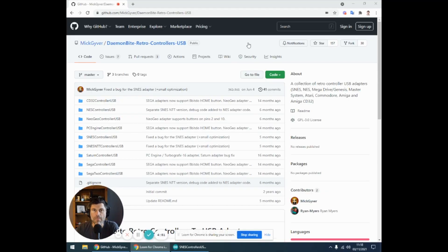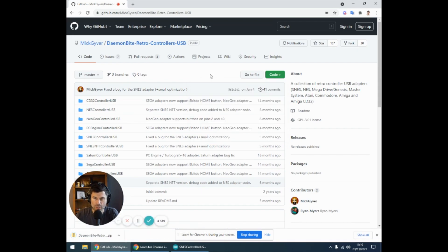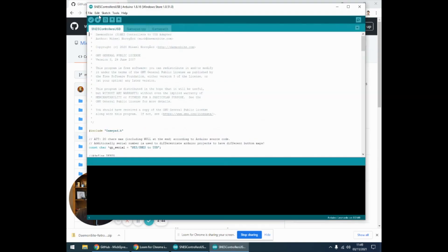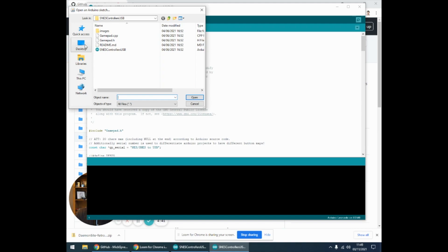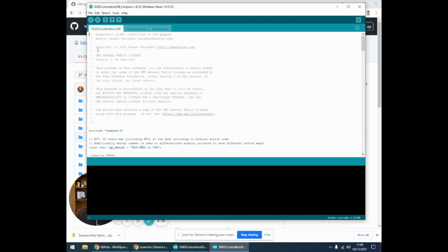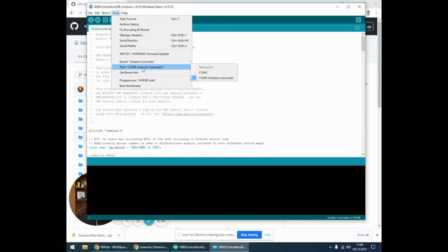First thing we need to do is get the code from Mick Giver's GitHub repository. Search it on Google — the easiest way is to grab everything at once. Come to Code, Download ZIP, and that's gonna download it to your computer. Once downloaded, extract it somewhere and load up the Arduino IDE. Open up the project from the disc — I put it on the desktop, SNES controllers. Come down to Tools, Board, and select Arduino Leonardo. Then come to Port and select your Arduino Leonardo from there as well.